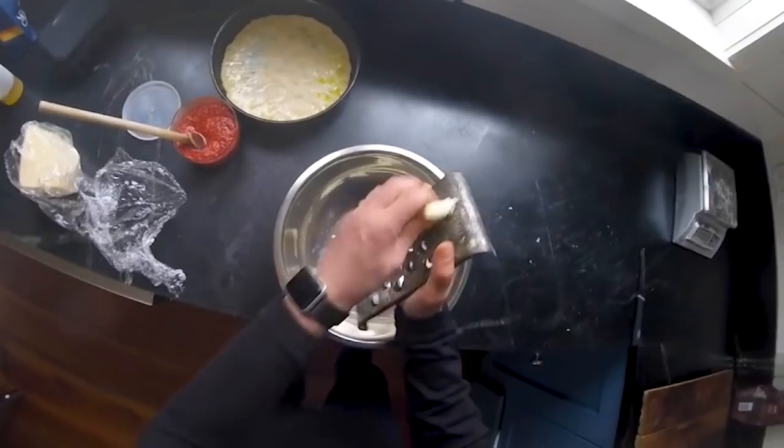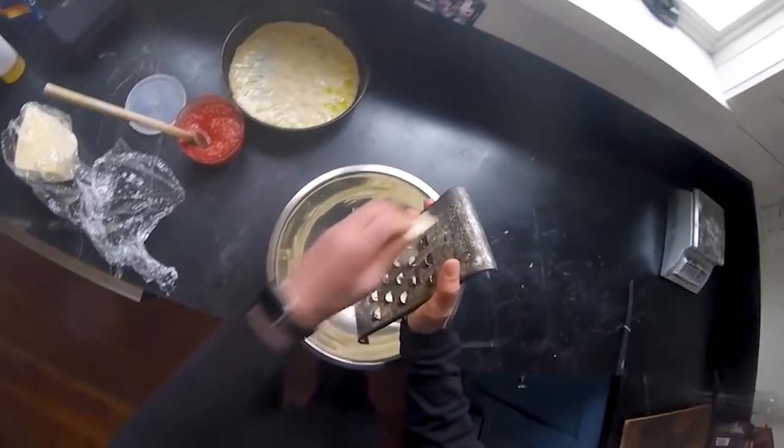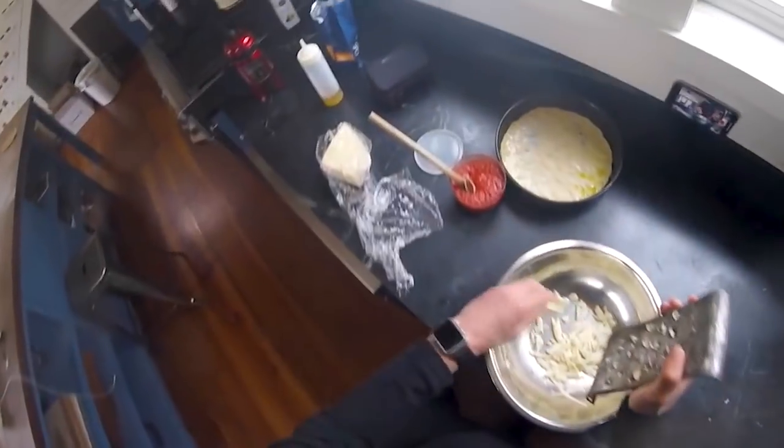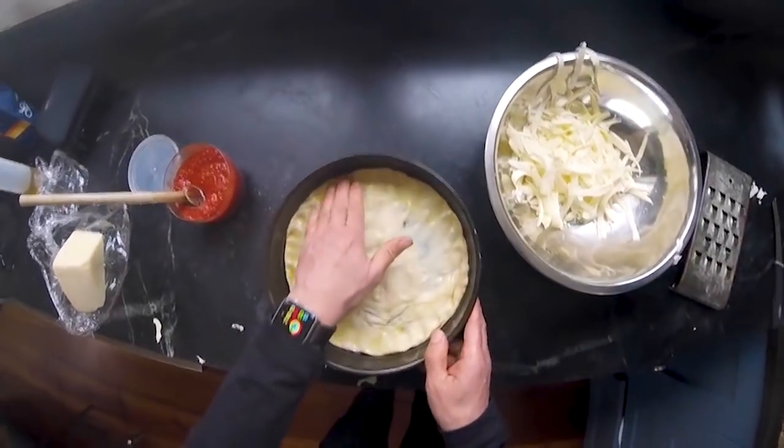I like to use a combination of fontina and some low-moisture mozz. I wish I had some cheddar, which would make this ideal, but I don't. I feel pretty good about this dough being all the way pressed to the edge.